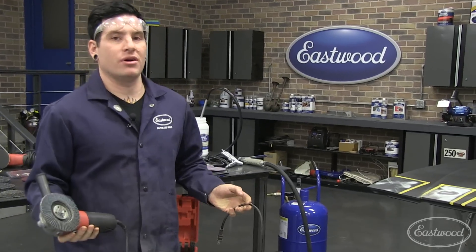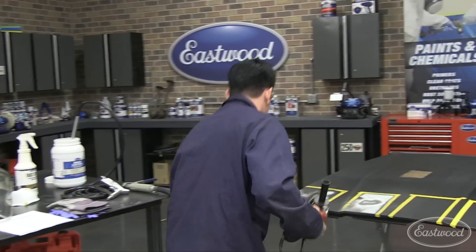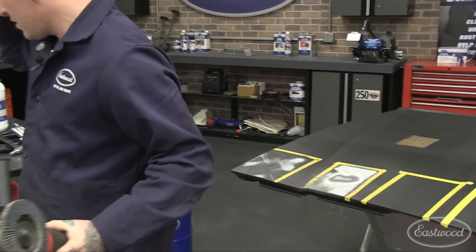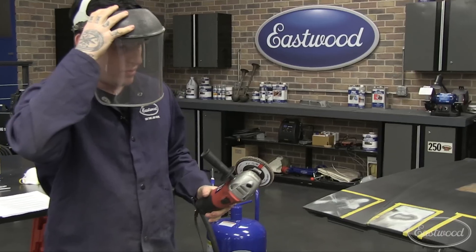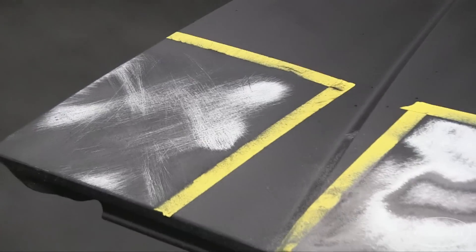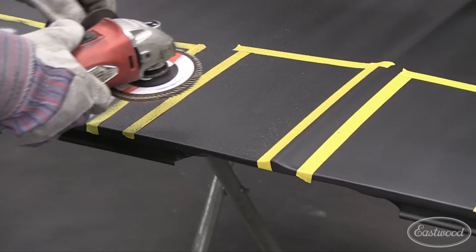A bad thing with the flat disc is you can push pretty hard without realizing it and actually put grooves in the metal. Those grooves will take a lot of work to sand out. For this one I'm going to start wearing the face shield because we're getting into something more aggressive — we don't want things throwing at ourselves. Let me get my gloves on too. The dust mask is good for this part, but we're just doing a quick demo so you can hear me immediately afterwards.